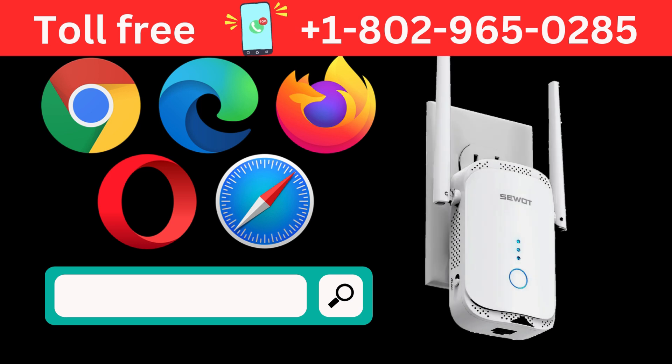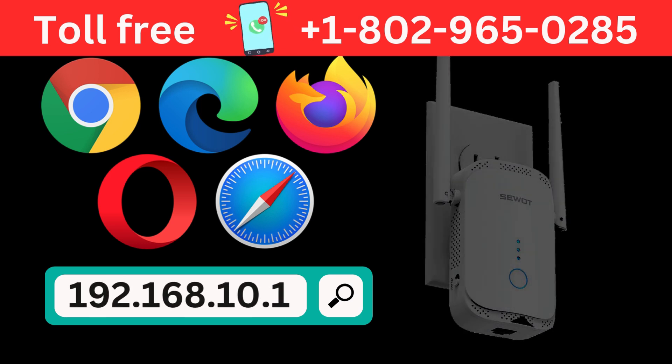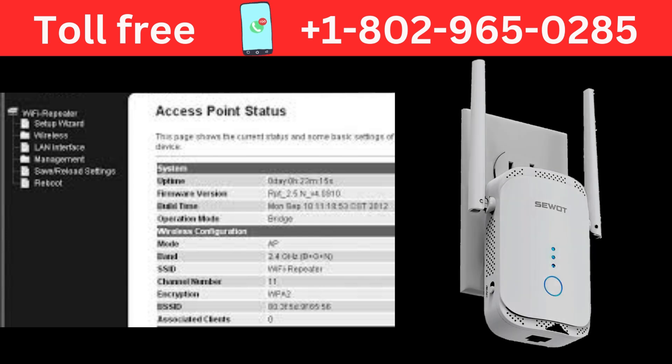Open a web browser and type 192.168.10.1 in the web address bar. You will be redirected to the SWAT Wi-Fi extender login page. Log in using the default username and password. After login, follow the on-screen instructions of the Setup Wizard.